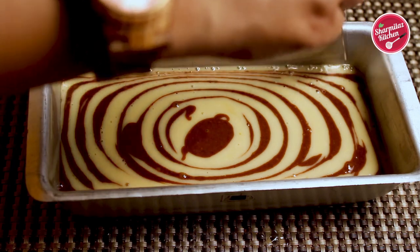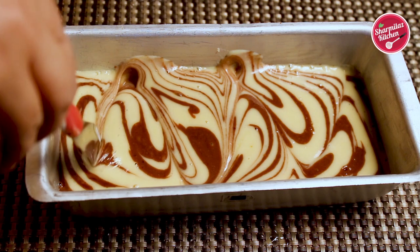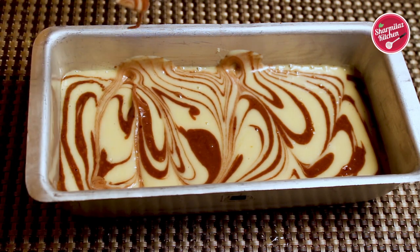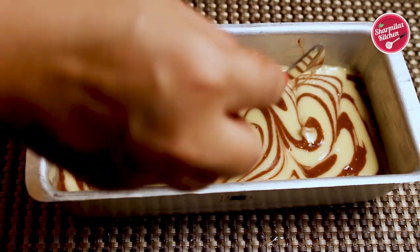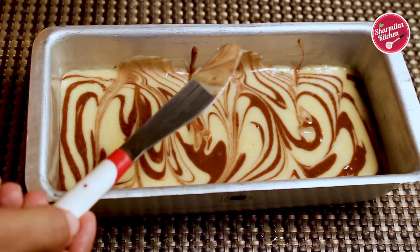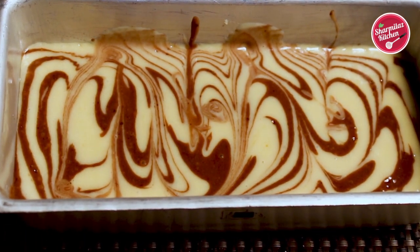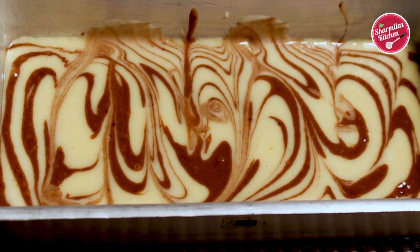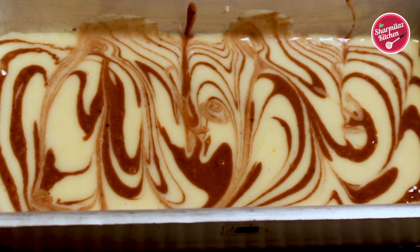Now let's make the marble effect on the cake batter. Using a knife or a butter knife, first create a wave pattern, and in the middle of the wave create a straight line. Make sure you don't over-mix the batter, otherwise the marble effect won't be visible. Now tap the cake batter to release the extra air bubbles. Bake this cake for 20 to 25 minutes at 180 degrees centigrade until completely baked.